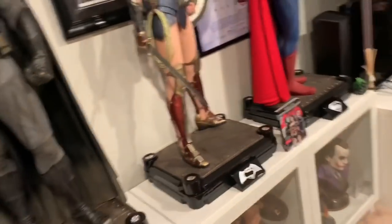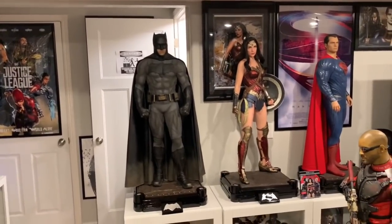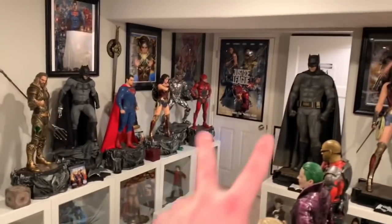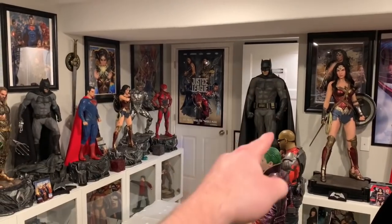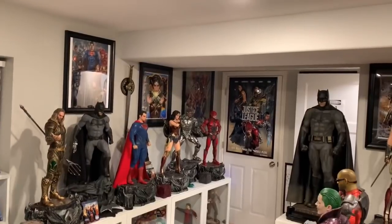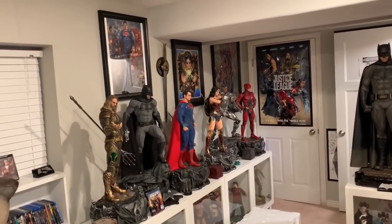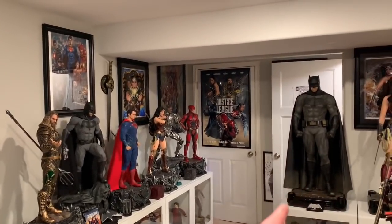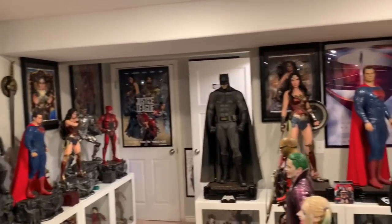Here we have the Ben Affleck half-scale Batman, 44 inches tall — a monster statue. You can see the size comparison between my two Batmans. The color is also a little bit different because this is the Batman vs. Superman costume — that's the Justice League one. This one is a lighter gray, and I'm actually happy they look different. It's very, very similar but the Justice League one is slightly darker, and that one is also fully sculpted where this is mixed media, just like the Superman.